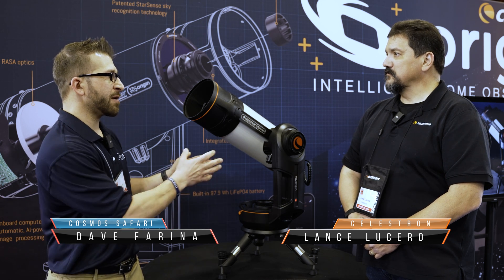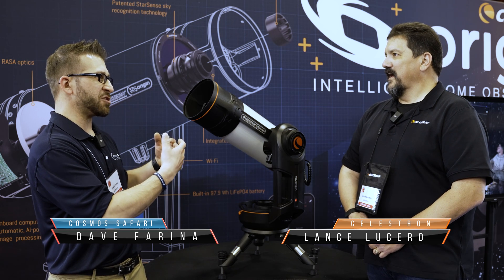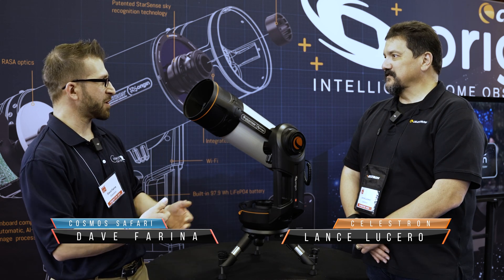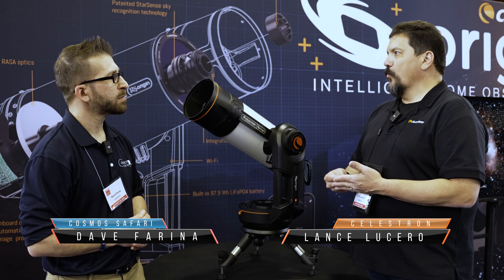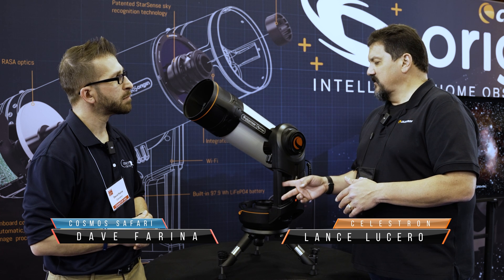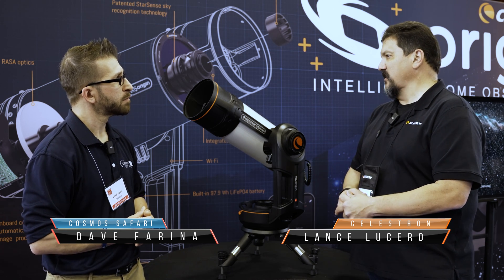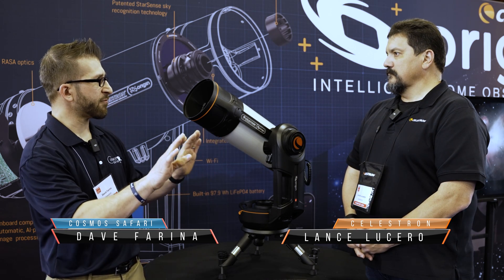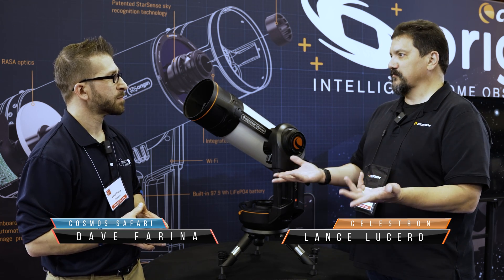Another thing — citizen science-wise — this is going to be connected to the internet, which will be standard throughout all Origin scopes. The ability to collaborate and work with others. And you have the same focal length, the same equipment, so it should match up pretty well. Looking forward into the future, the ability to do citizen science and share with other people — we had one gentleman who was helping with beta testing that actually used variable star curves and was able to plot them out with great accuracy just using a device like this. When you get a lot of people doing the same thing, it just refines that data. And when you're not dealing with different scopes, it makes that process so much more easily done because it's a one-to-one comparison — same sensor, same optical tube.